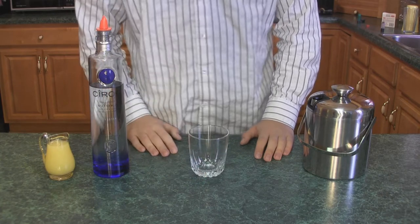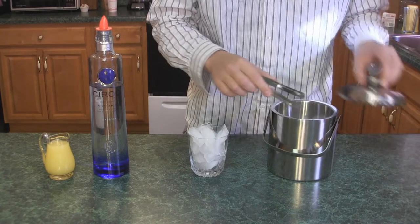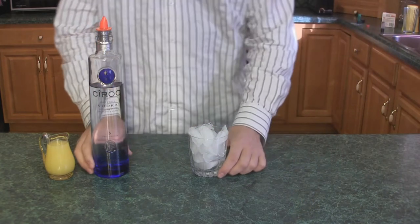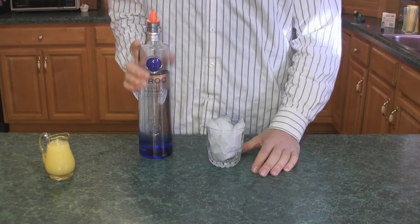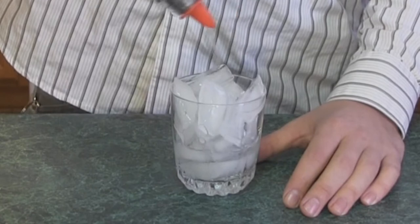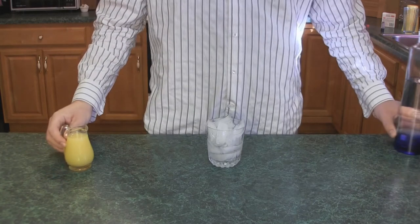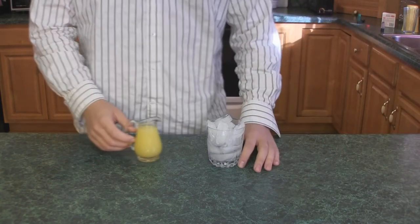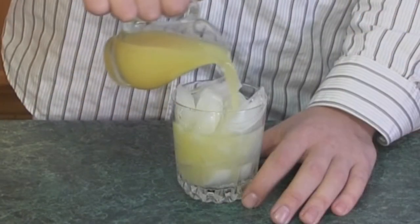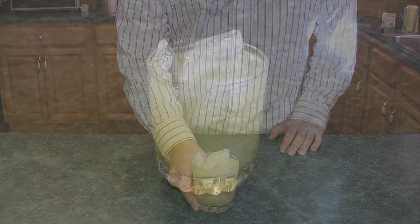Start out with a small rocks glass and fill it with ice. Next thing you're gonna do is add about two ounces of vodka to the glass. And then you just fill the glass to the top with orange juice. And that's how you make a screwdriver.